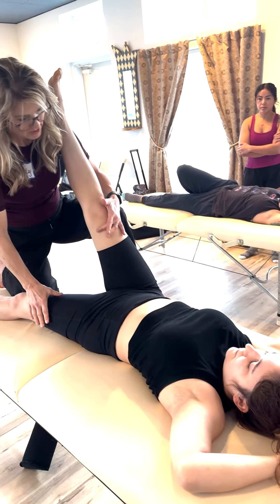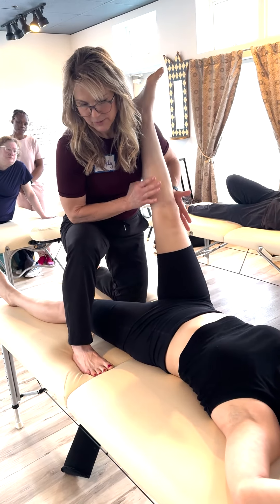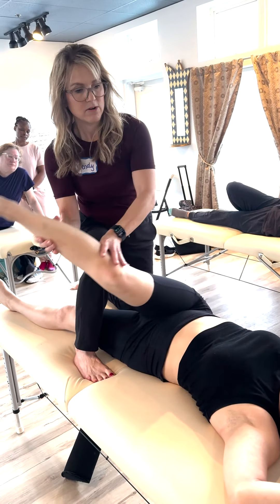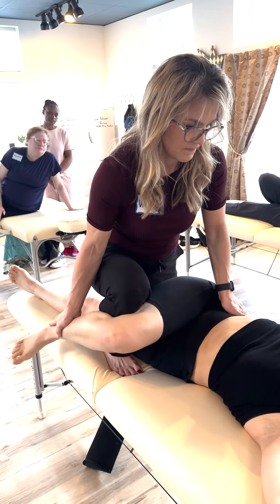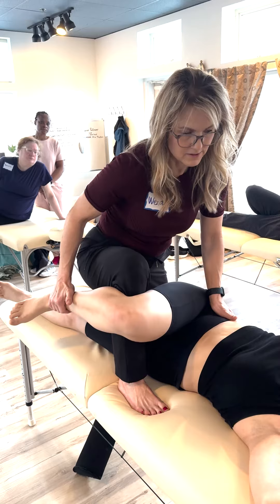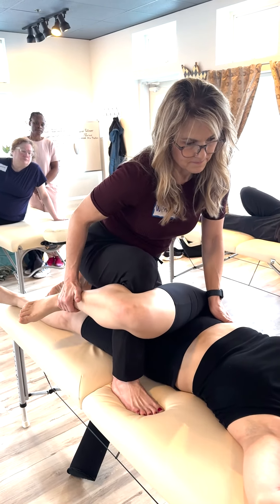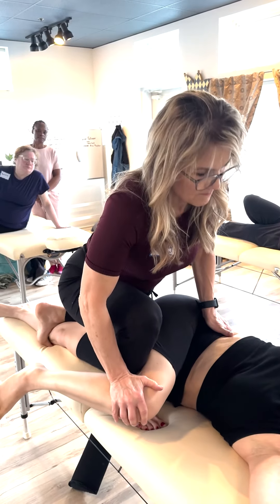Switch legs. Now we're gonna bring this leg knee lock across. She's really flexible so I'm gonna bring my foot up a little bit more. Foot locking back — that's secret good stuff.